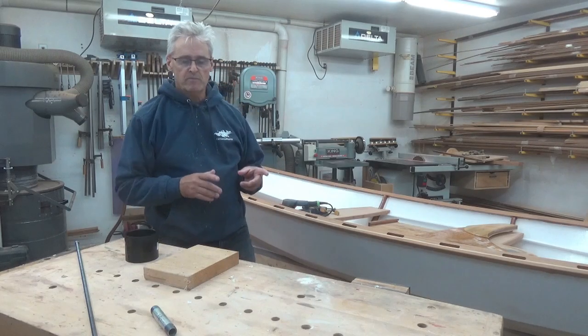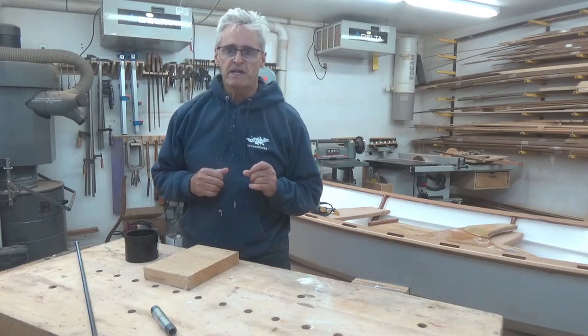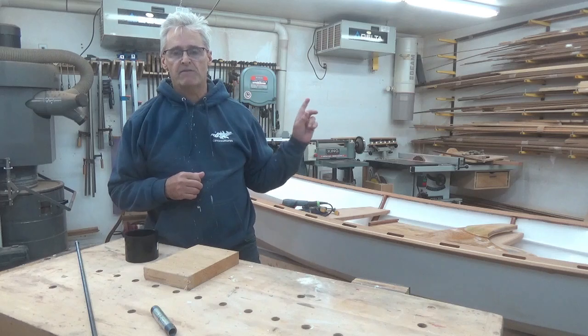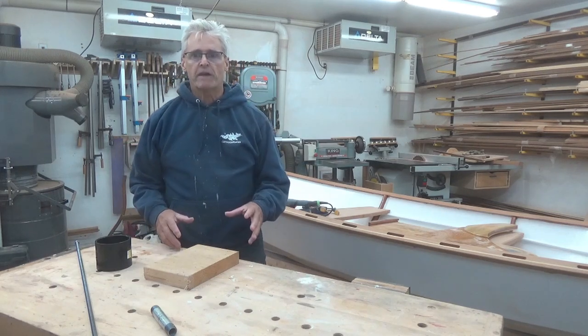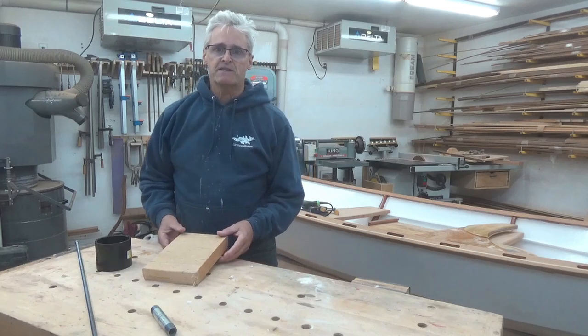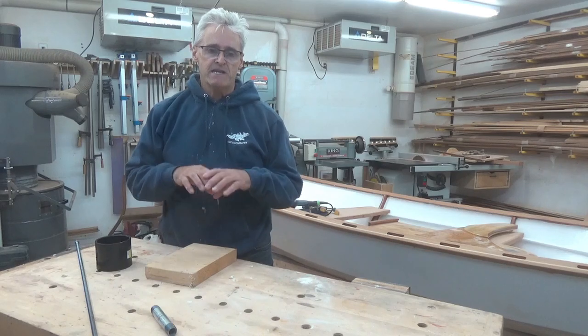As I work on the mast, boom and yard for Elfin here, those three pieces are going to take a lot of shaping and sanding. I've already done the roughing out on those right now. And as I work on them, it's come to my belief that it's time for me to actually build a sanding tool to help make these.